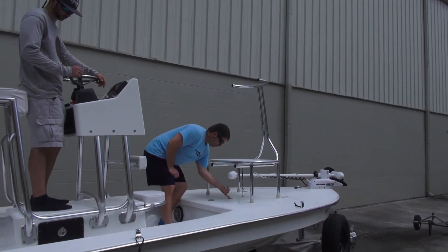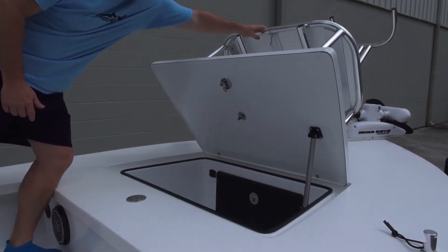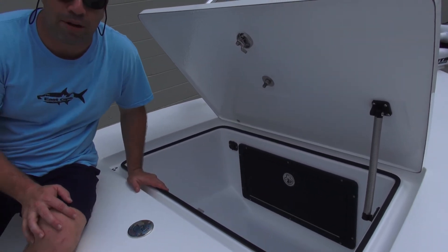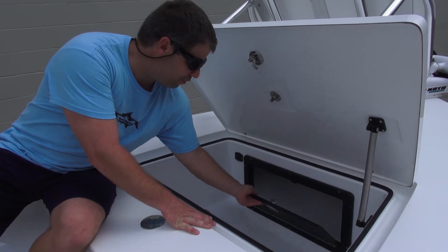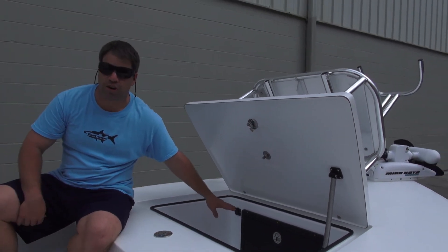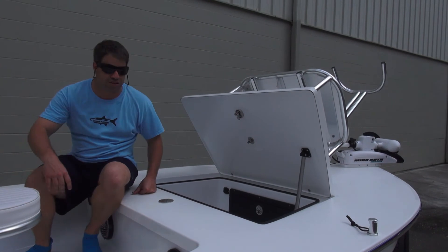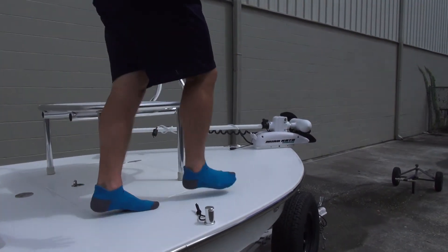Then we have the huge storage — the hatch in a hatch — trolling motor plug, because he's going to do a lot of big water fishing. And you can see right in there, that's where all his stuff will go. But this right here is awesome, guys — it keeps your connection, you're not going to arc your trolling motor plug, you're not going to be replacing it in a year, two years, three years like you typically have to do. Then going to the bow, you have all this huge real estate.